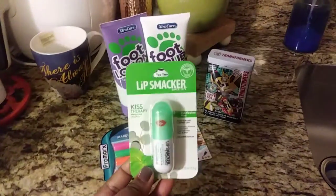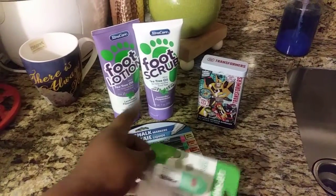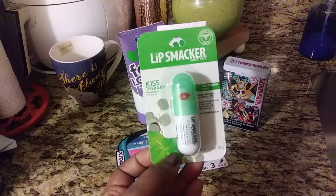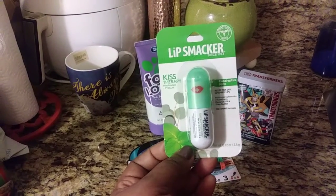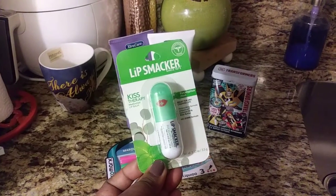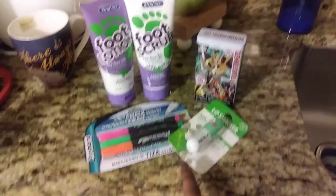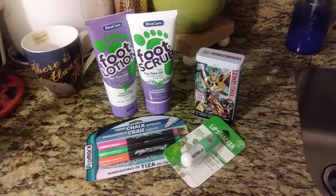I also found Lip Smackers — that's a new find, along with the foot care lotions. The Lip Smacker Kiss Therapy is a medicated lip balm with eucalyptus mint for dry, chapped lips. I tried it last night before bed and your lips are super soft and moisturized when you wake up. I had a tingling sensation from the mint, but it was a good tingle.